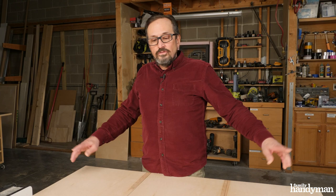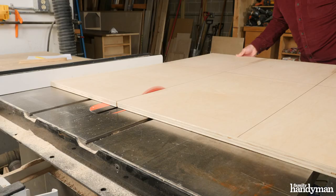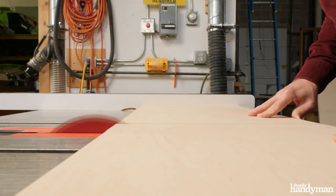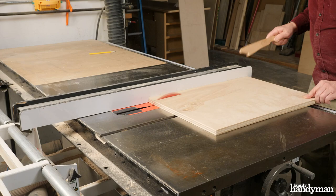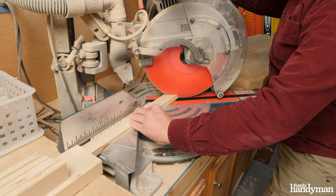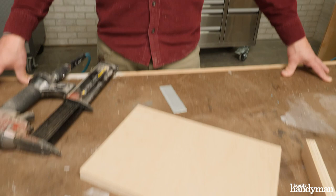Once you have your two four by four sheets, lay out all your pieces as shown and get to cutting them on the table saw and the miter box. After cutting out all the panels, rip inch and a half strips on the table saw, then take those to the miter box to cut your cleats and build-up pieces.